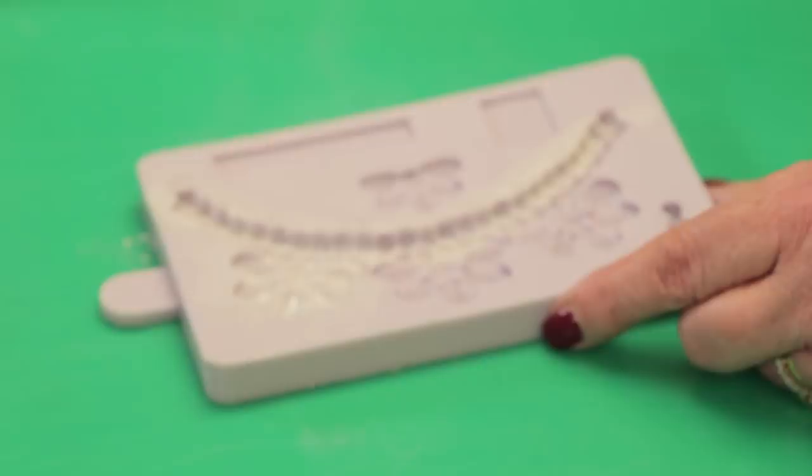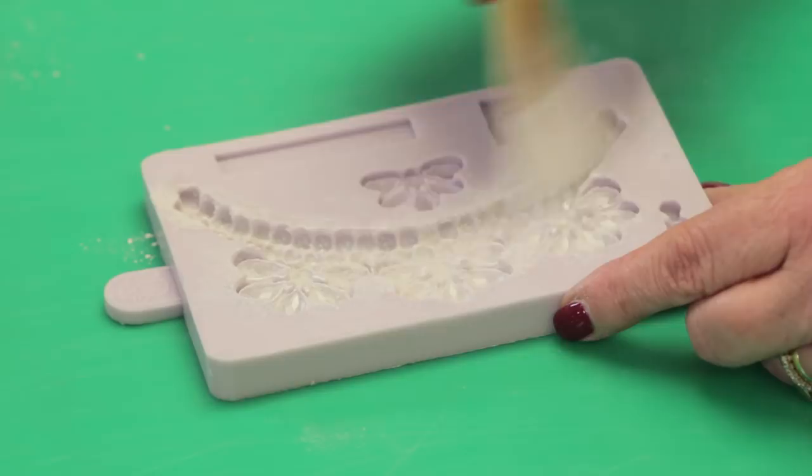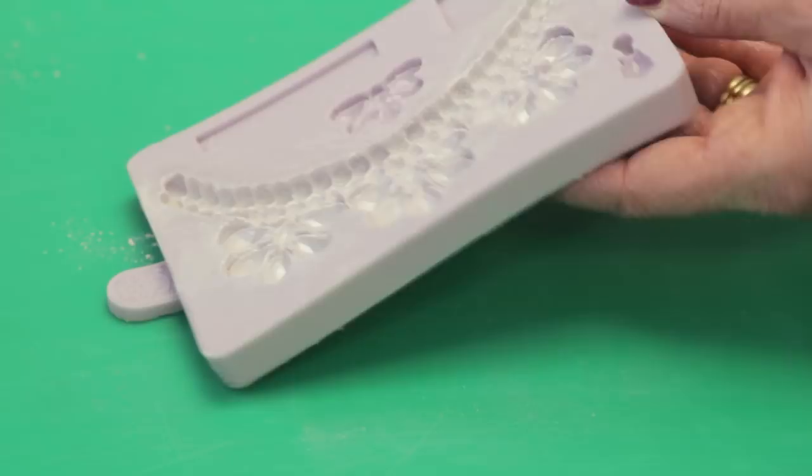Normally I would dust the mold with corn flour first to prevent sticking, but I'm using the pearl luster because it will give a really good shine on the jewels and pearls when they are removed from the mold.